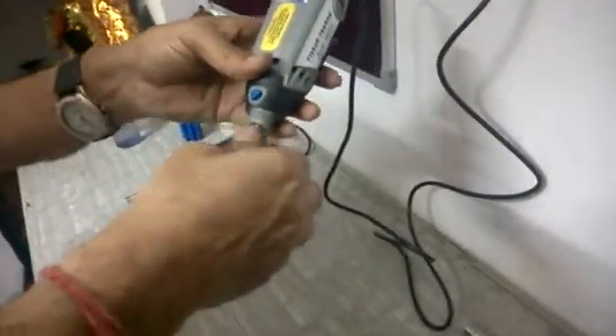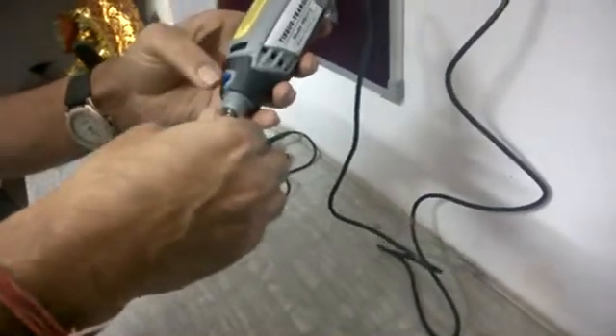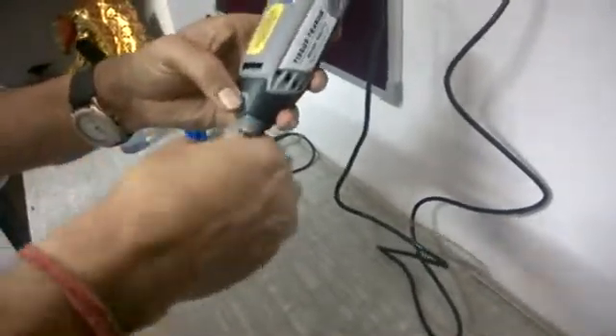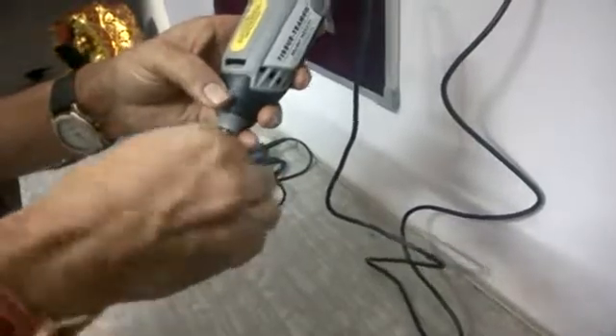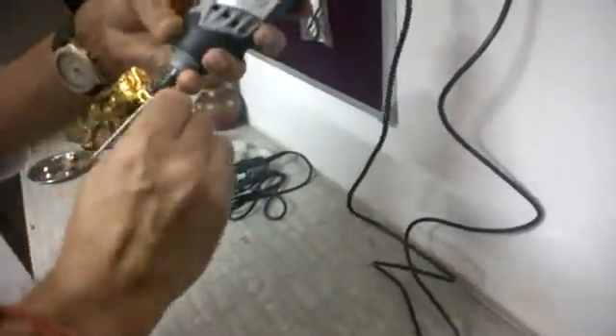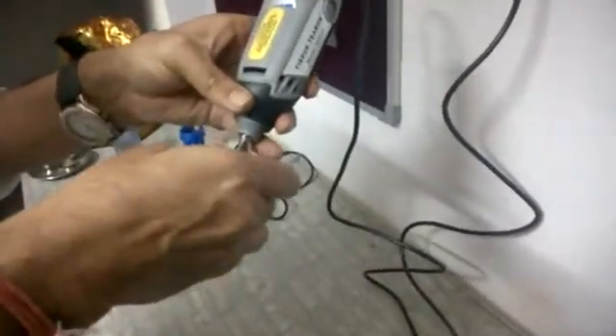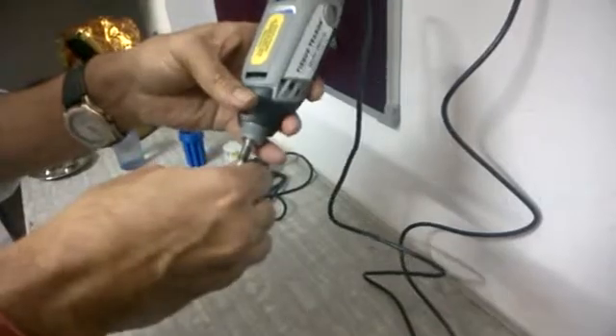There is a small spanner provided. The rotor moves freely, but there is a small motor locking switch — press it and the rotor will stop turning. Then put the spanner on and rotate it anti-clockwise to open it.